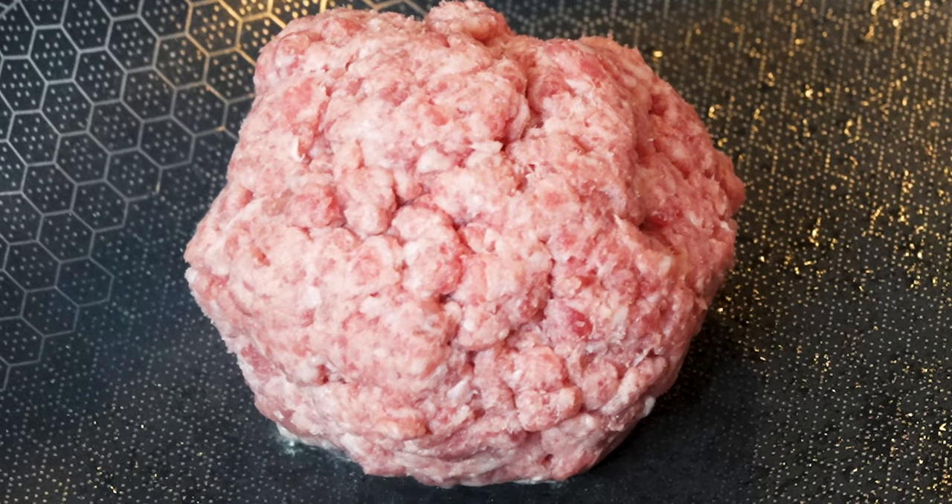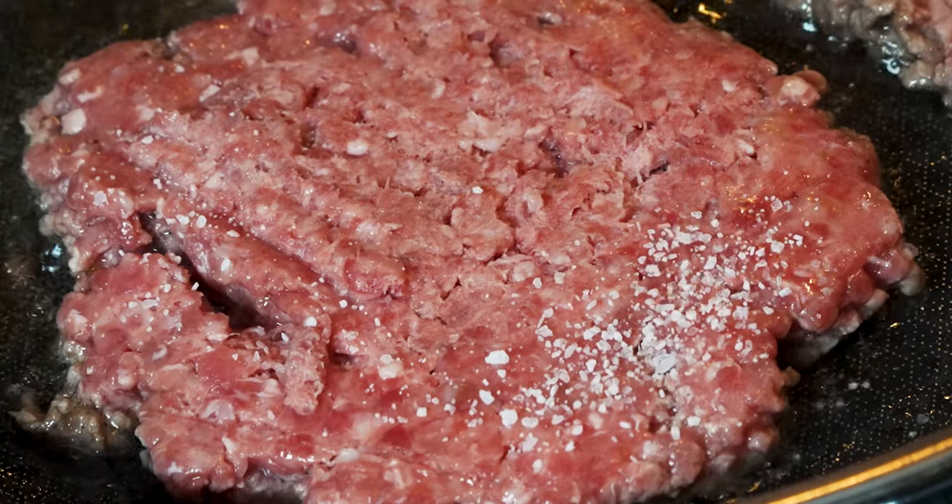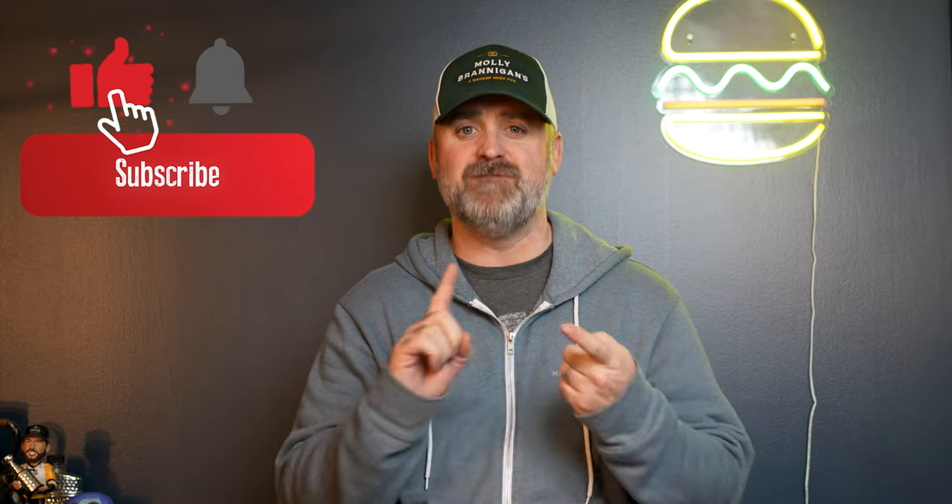Somebody told me that you want to make a perfect smash burger — you've come to the right place. The main things to think about are fat and heat.